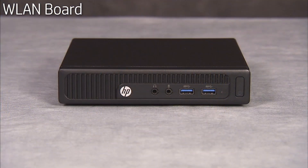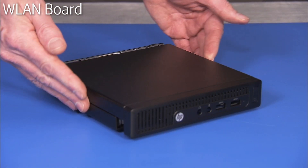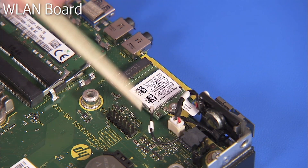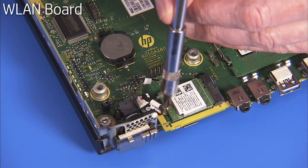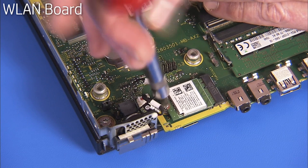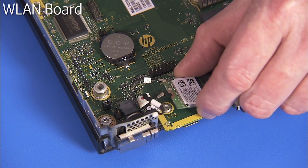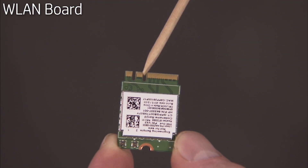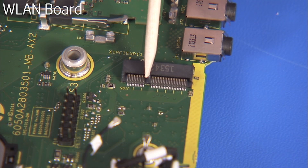To remove the wireless LAN board, first remove the access panel. Carefully snap off the antenna connectors from the wireless LAN board. Detach the Phillips number one screw securing the wireless LAN board in place. The board will pop up. Remove the board. The wireless LAN board has a notch near one of the side edges that aligns over a key in its motherboard socket.